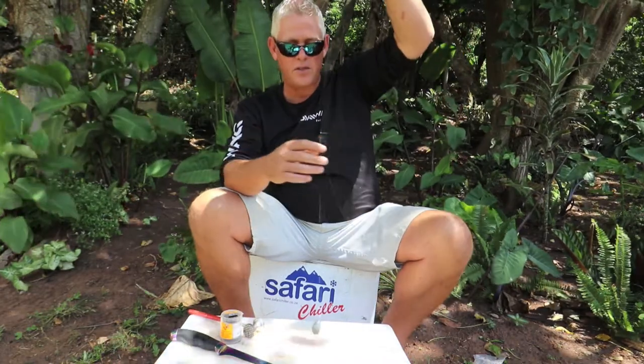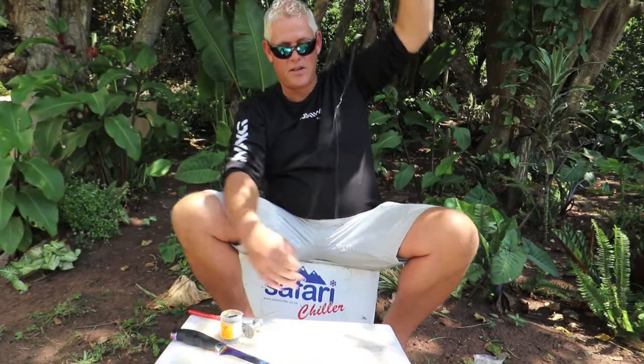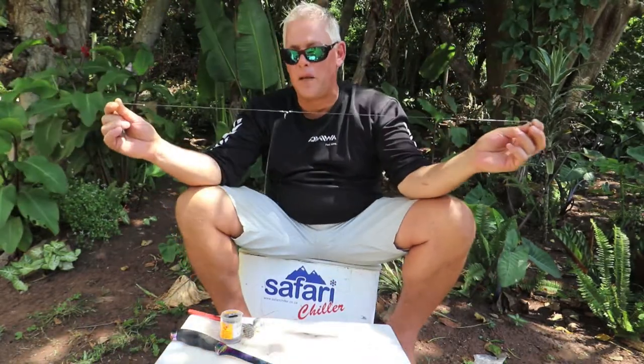Just to give you guys an idea of how to make the trace: these two combi power swivel combis. They give nice movement and prevent wrapping up.